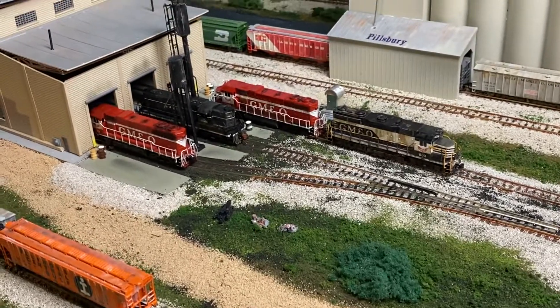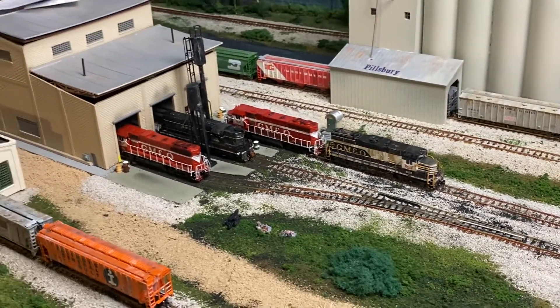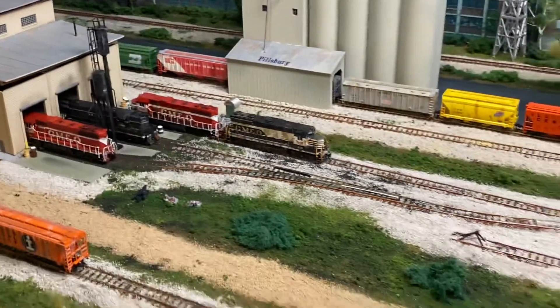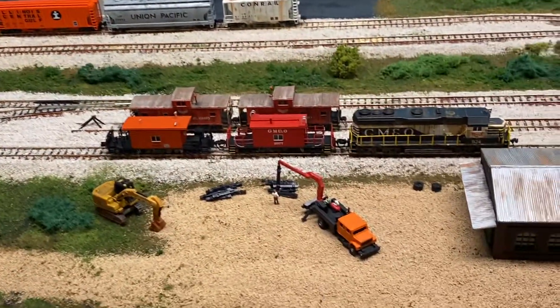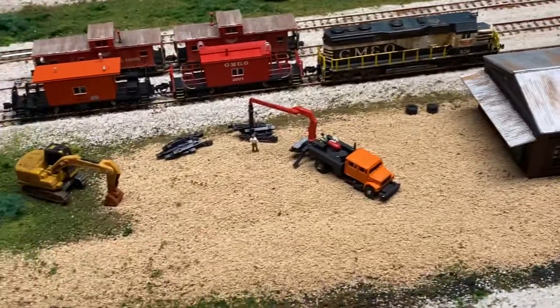My engineer is in now. I gotta start working on the inside of the engine house — put some details in there eventually. I did make the maintenance-of-way scene here.